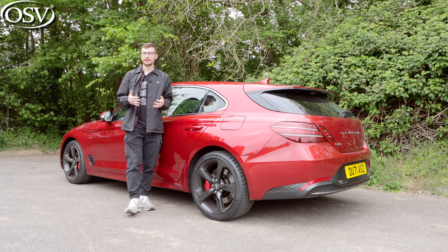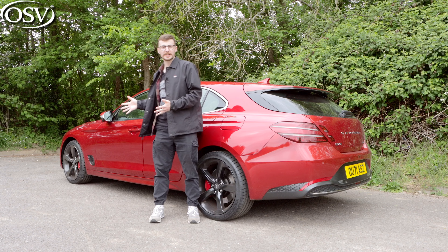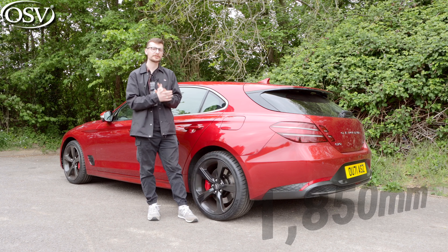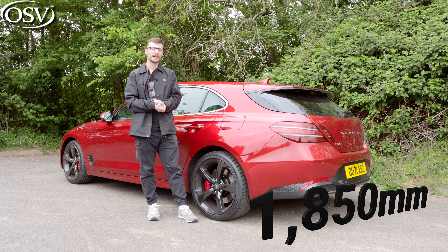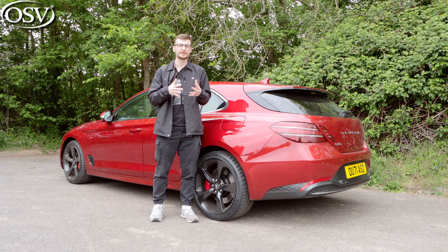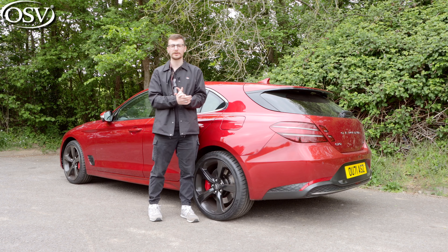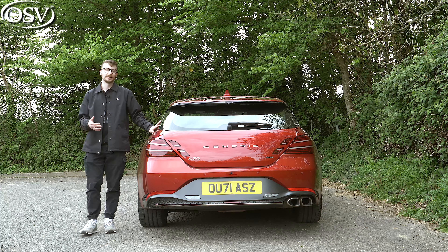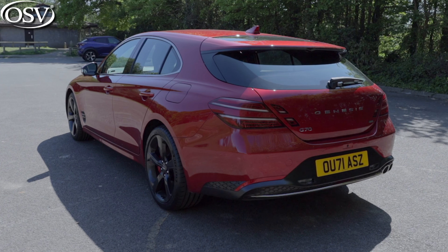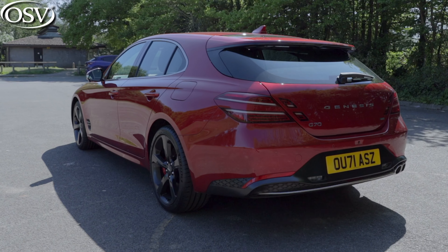The dimensions are exactly the same as the G70 saloon. It's shorter than its three main German rivals and doesn't come as high, but it is wider at 1,850 millimetres. This means it may be a little bit trickier to negotiate into tight parking gaps, but its rear end isn't going to stick out as prominently on your driveway. The back boasts unique design elements like this tailgate glass that extends into the roof and onto this floating rear spoiler.